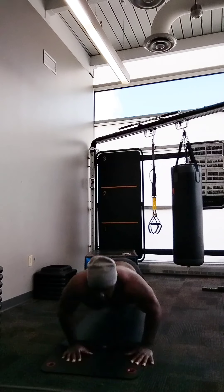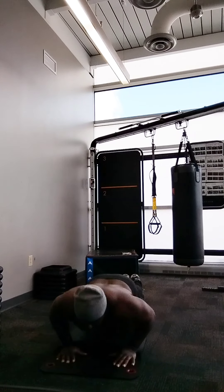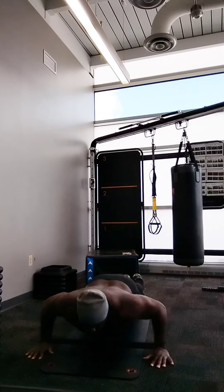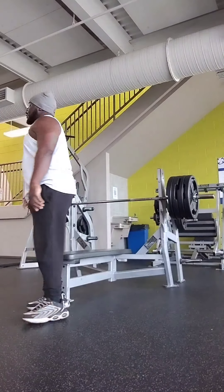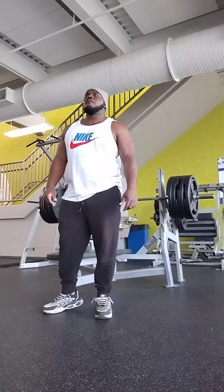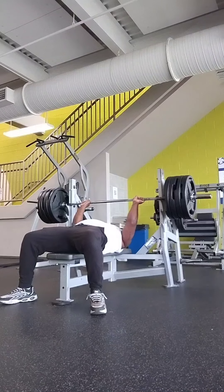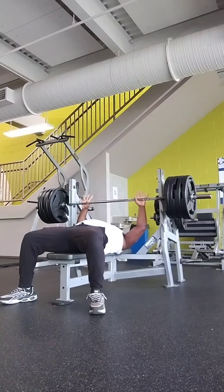And then I'm going to show you my bench, a quick bench example of displaying some explosiveness. So right here we got 405 pounds. Getting in tune with it. I just want you to pay attention to how explosive I am with these heavier loads. This is not a joke. Check it out.